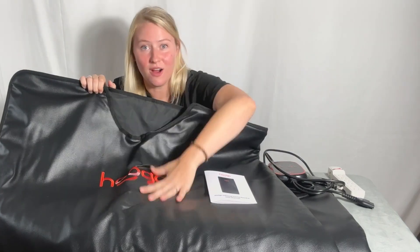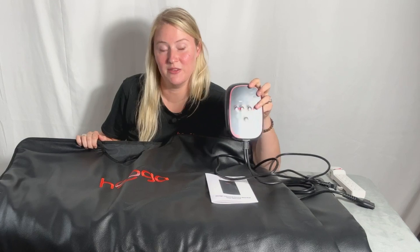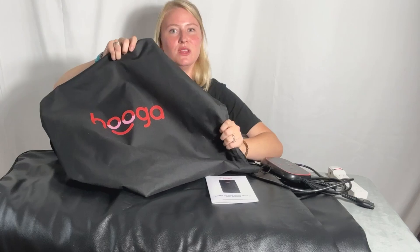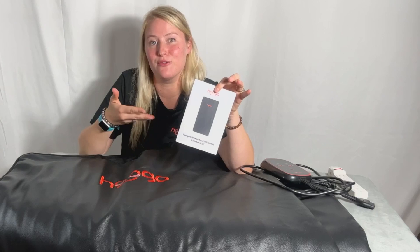You're going to find the far infrared sauna blanket itself — durable, easy to clean, and designed to fit comfortably around your body. You have a controller that you can adjust the temperature settings to your preference and the time. It also comes with a carrying bag for easy storage, and an instruction manual for detailed guidance on how to use and care for your blanket.